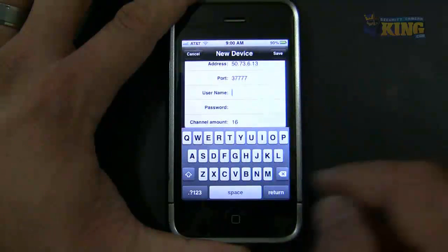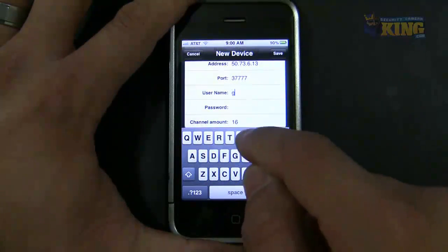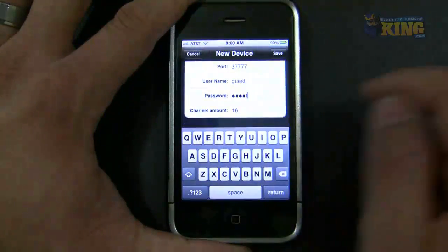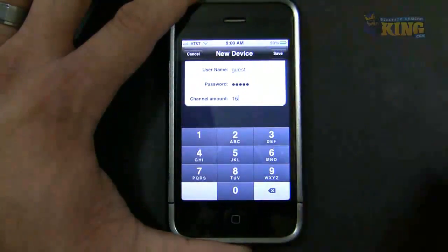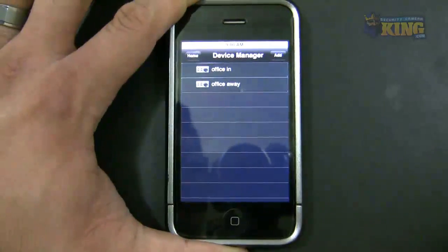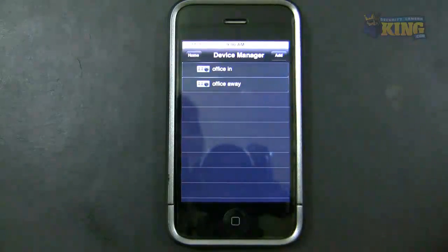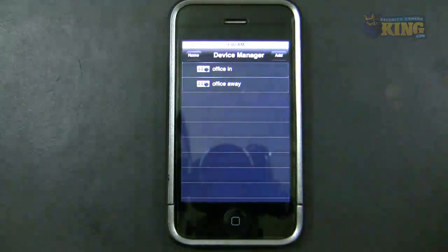Again, the port is 37777. Username is Guest, password is the same, 16 channels. When I'm away from my office, I will use this connection. When I'm inside the office, I will use the other connection.